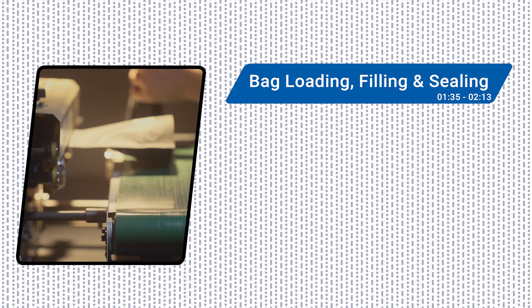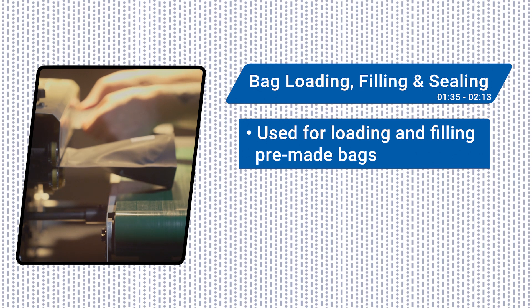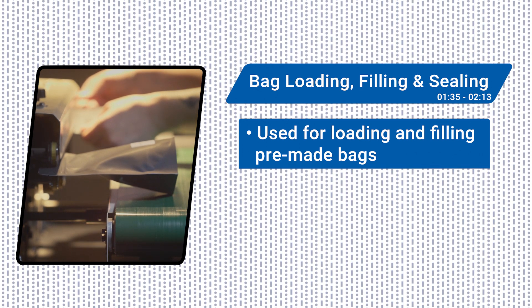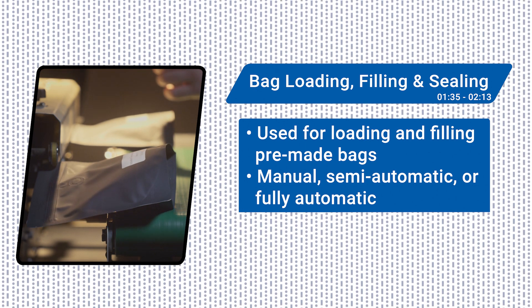In some cases, such as when facility space is limited or the company wants to increase efficiency in their packaging operations, brands may need equipment that can load or fill their pre-made bags and seal them on a single machine. Such bag loading, filling, and sealing equipment can be manual, semi-automatic, or fully automatic depending on the level of automation required.